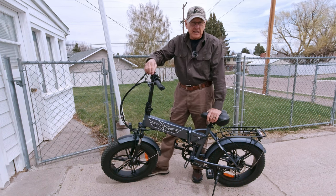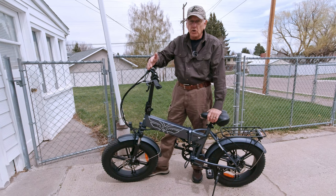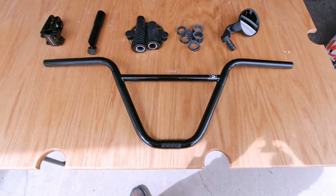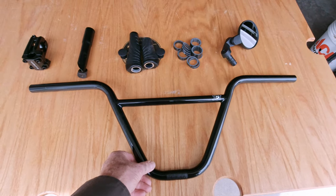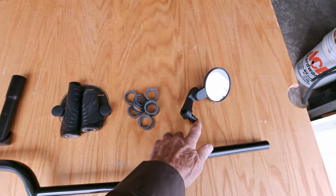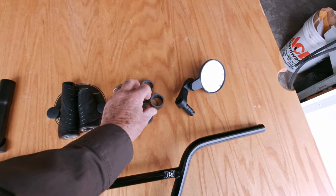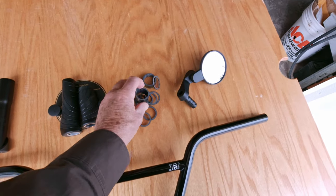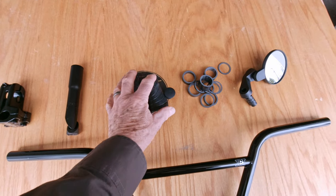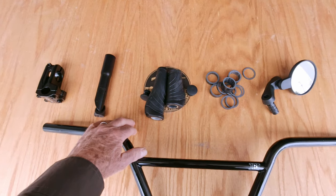But that brings up something I want to discuss with you: warranty. According to Angue, by changing these handlebars I could very well be voiding the warranty. Let me show you what I'm putting on. These are 9-inch rise BMX handlebars — they're wide, very nice. I'll be putting a mirror on for safety, because riding around town that's absolutely necessary. These are some spacers, replacement grips, because from what I've seen, when you take the grips off the original handlebars it kind of destroys them.